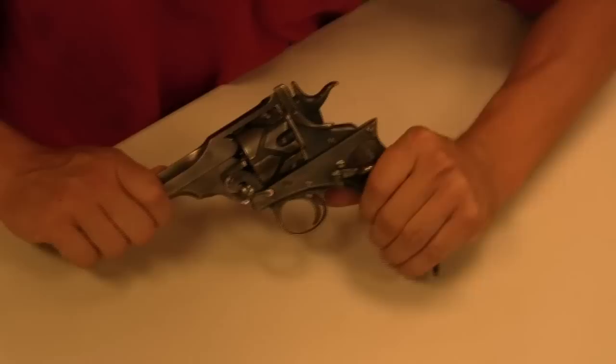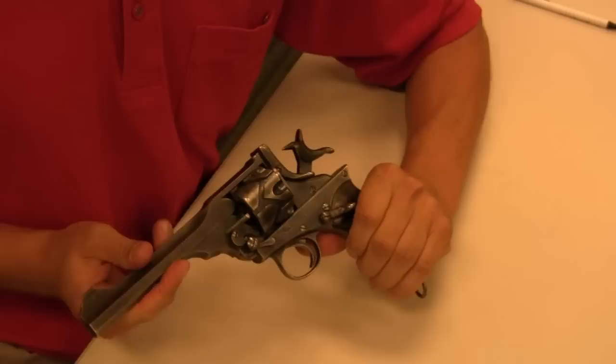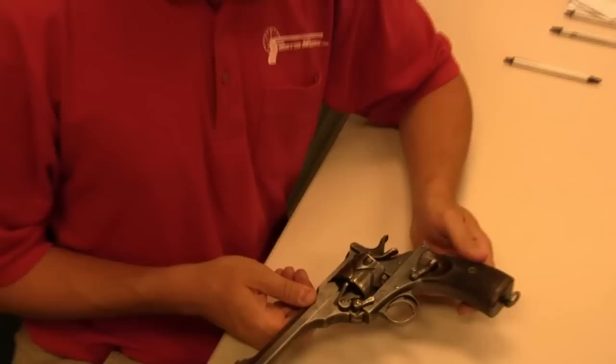It's not quite automatic, but it is self-cocking and recoil operated. Every time you fire, the whole upper half reciprocates back, rotates the cylinder, and re-cocks the hammer.